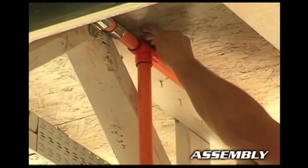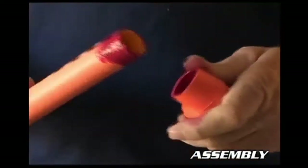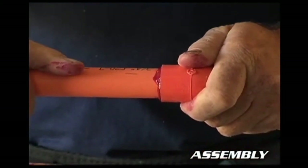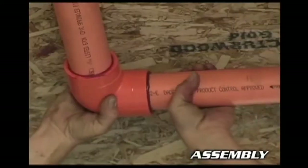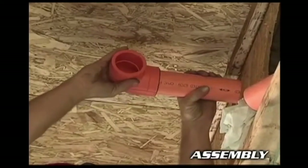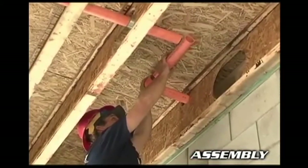Assemble pipe and fittings with a few simple steps. Insert the pipe into the fitting, and be sure to twist the pipe one quarter turn while inserting it during the solvent cement joining process. Rotating the pipe into the fitting ensures that the solvent cement is spread evenly on both the pipe and the fitting, and allows you to make sure the fitting is aligned properly at the connection.